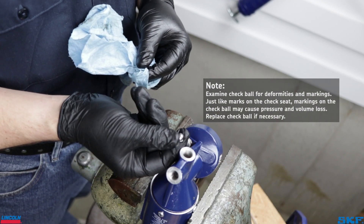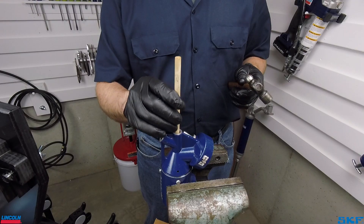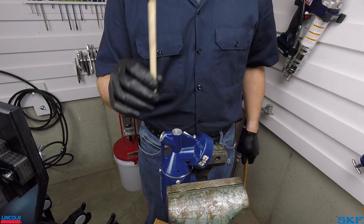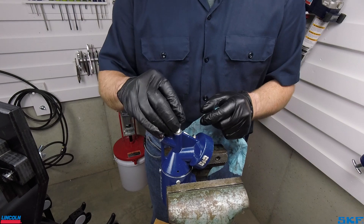To reseat the ball, whether it is the original or if necessary a replacement, use a small dowel rod or brass punch, and with the ball pressed firmly into the check seat surface, give the dowel a light to medium tap with a hammer. After the check ball is reseated, insert the spring, then thread down and tighten the plug.